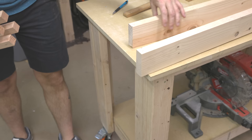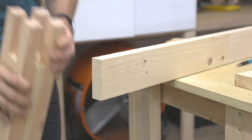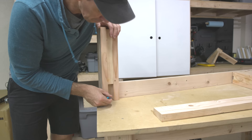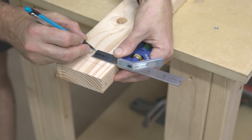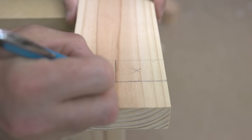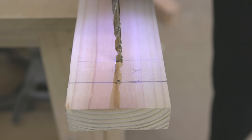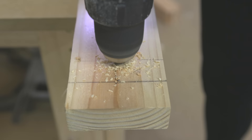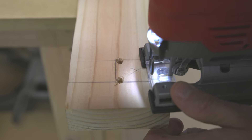I labeled each end that will slot together to match the corresponding leg, which was super helpful to keep everything organized and avoid cutting anything the wrong way. I'm using the actual legs to mark the lines I need to cut those half laps. Since I'm using pine lumber — a softer, straight-grain wood — those ends are susceptible to breaking if the joint is too tight, so I'm adding a diagonal offset to provide relief. You'll never see that once the bed is completely assembled.